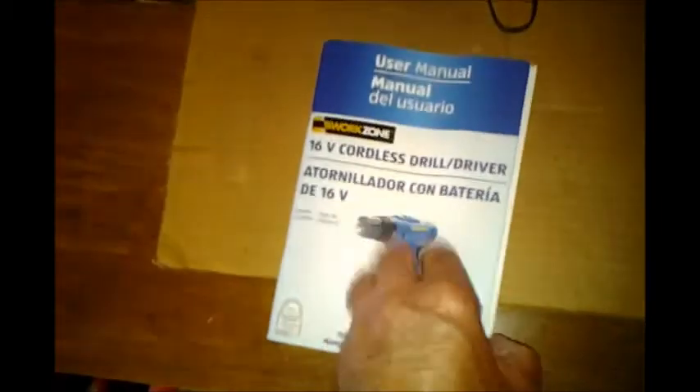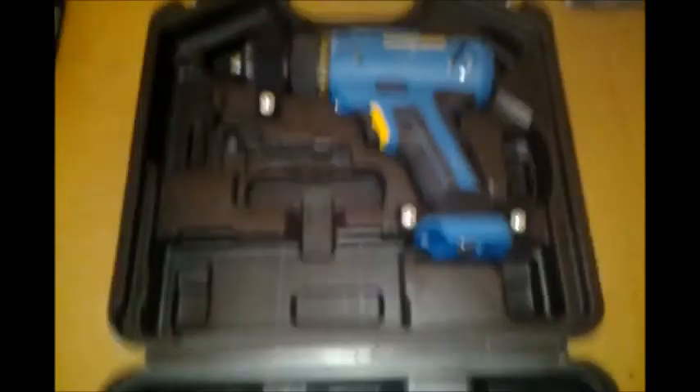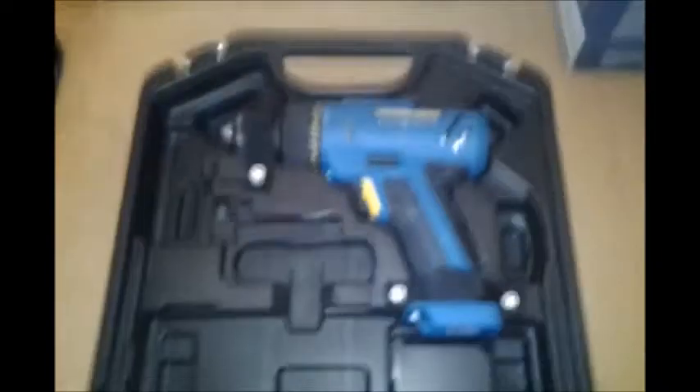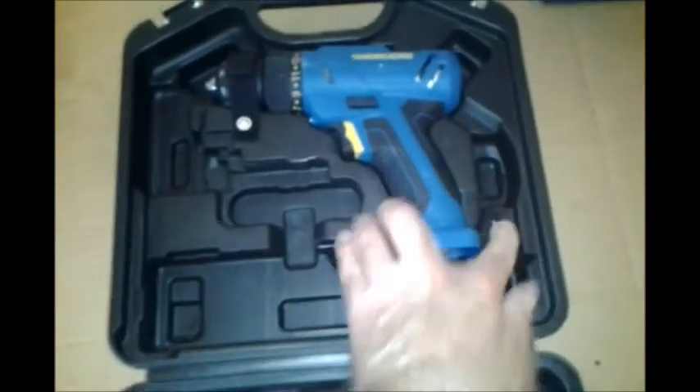Nice manual, several pages. And here's the drill itself — it's got nice velcro straps holding it in.